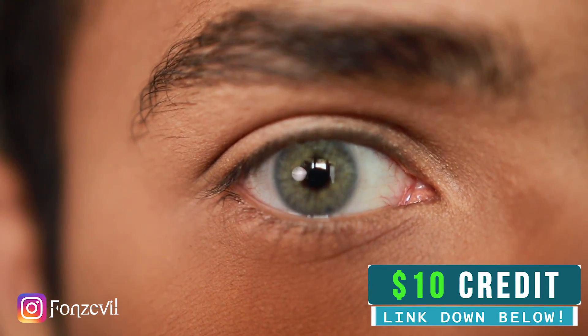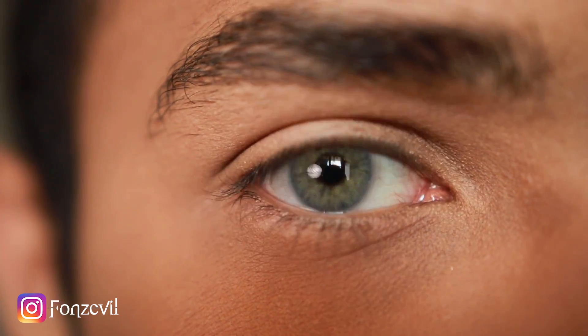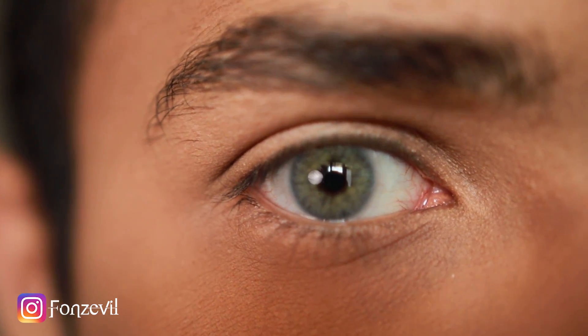Hydrocore Quartz is just too damn bright — like a zombie. Ipanema is a lot more controlled, and it's one of my favorite lenses out there.